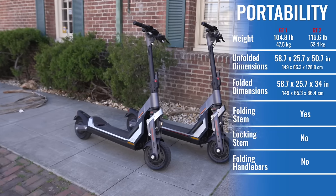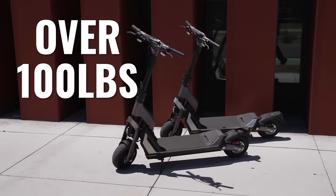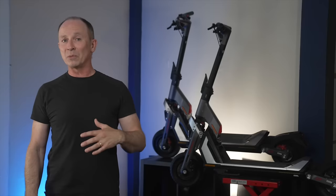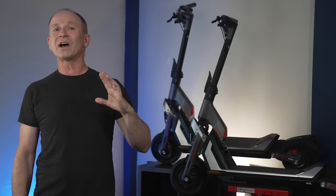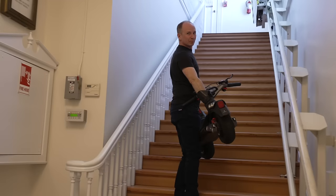The GT2 and GT1 are not very portable, even relative to other beast scooters. Both weigh over 100 pounds, and when folded, they're the tallest and second longest scooters we've ever tested. Like most beast scooters, the stems don't latch to the deck, so unless you have an elevator, you'll need a place on the ground floor to park — the GTs just aren't practical to carry upstairs.